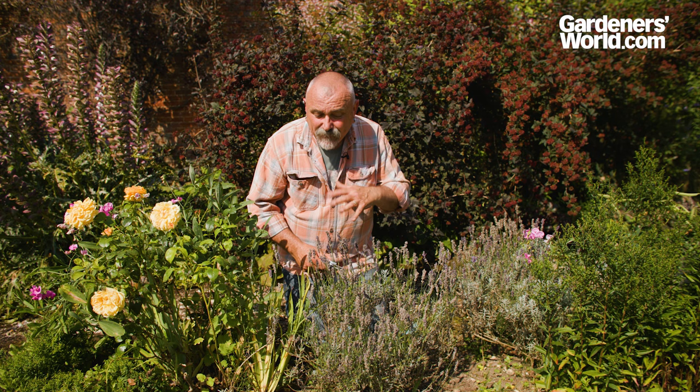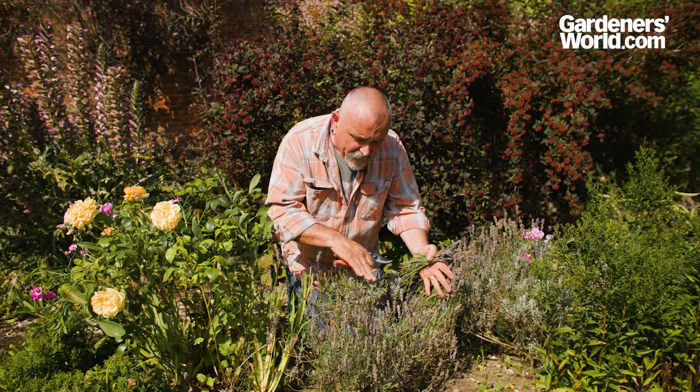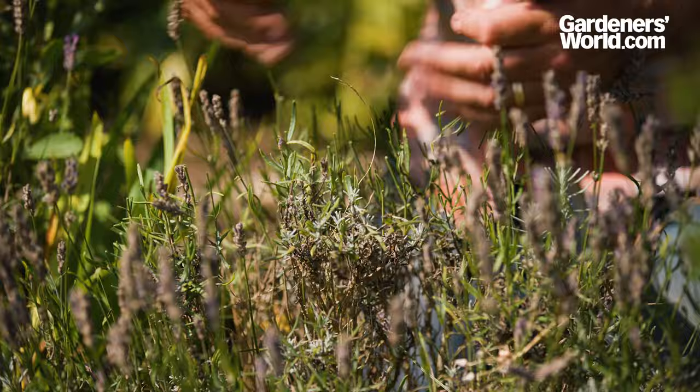The key to success with lavenders is to make sure that you deadhead them as soon as they finish flowering, cutting back to just below where the flower stems finish. You can just see the little buds starting to grow — that will re-clothe this bush in foliage to help it get through the winter.